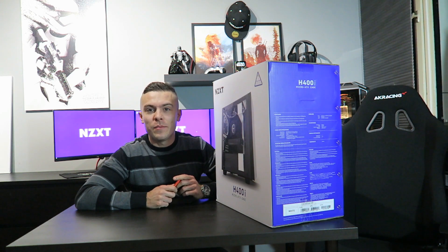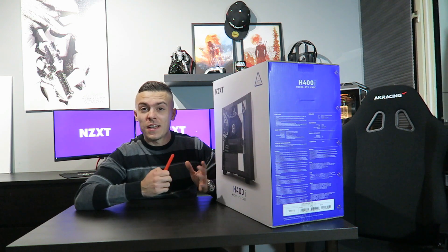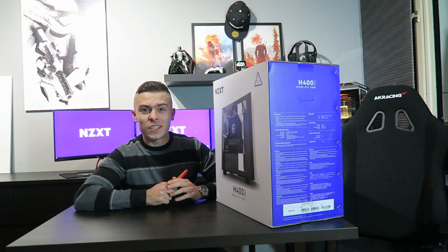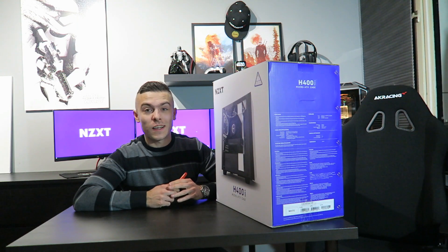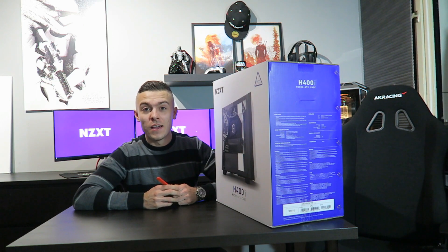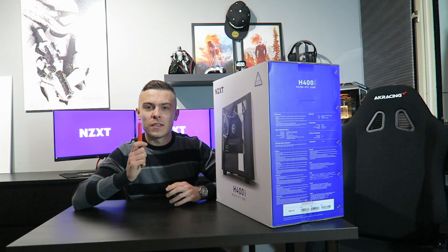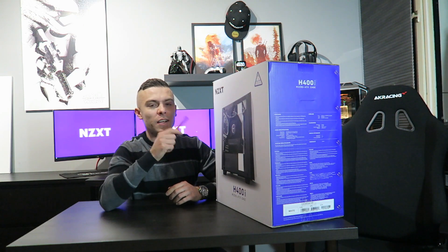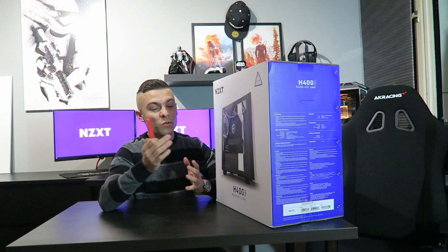Today we're talking about the H400i, the micro ATX case from NZXT. This is actually my first micro ATX case and I'm really excited. I hope I can build something in it — hopefully a custom build — but first let's unbox and review it.